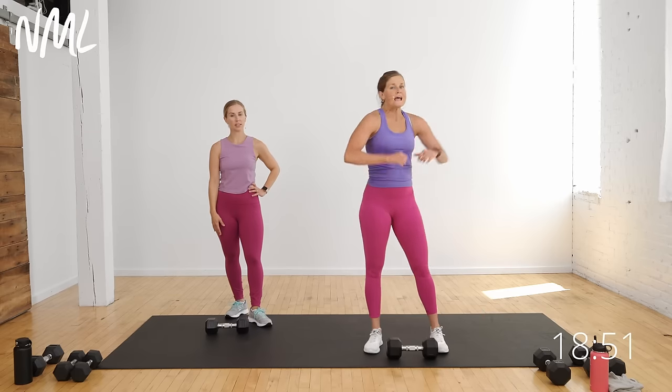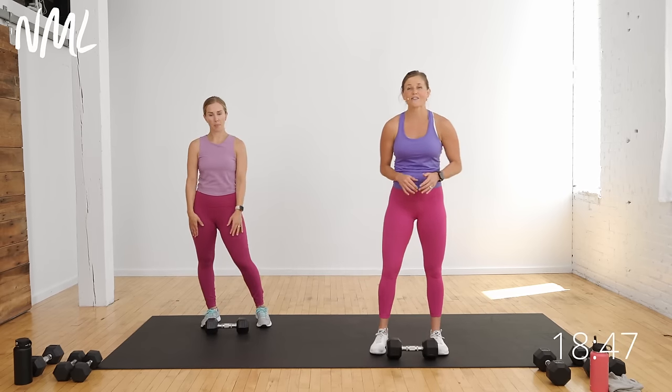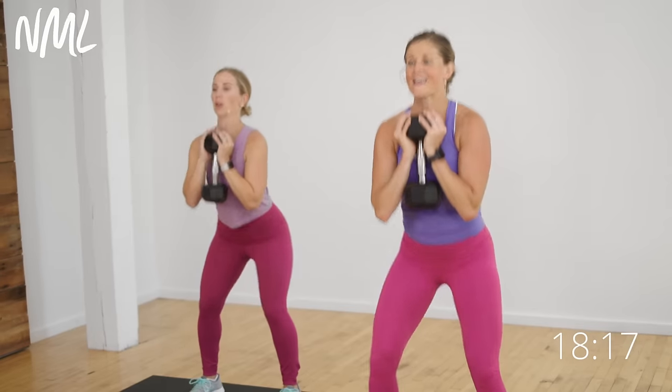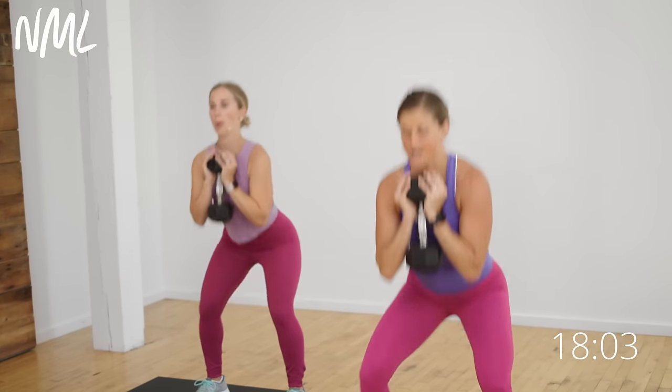We're going to repeat those two exercises — back to goblet squat, then shoulder press and triceps, then we'll put them together with a one-minute burnout. Grab your dumbbell. Goblet squats in three, two, let's go. Squat it out, drive through those heels. If you have lighter dumbbells, you can go two lighter dumbbells on each side of the body, or take one heavy at the chest. Your workout, your 40 seconds of work. Five, four, three, two, and one. Awesome job — set it down.